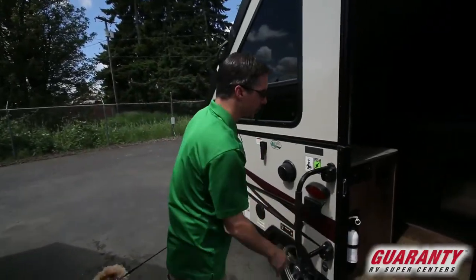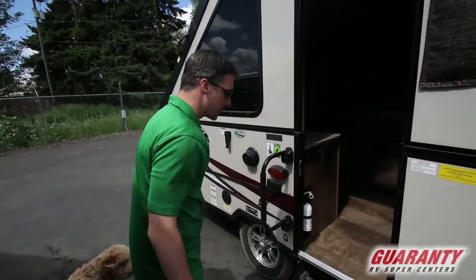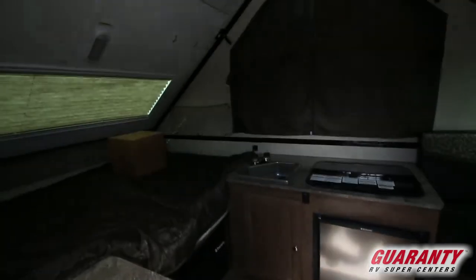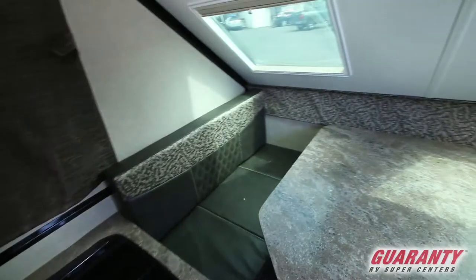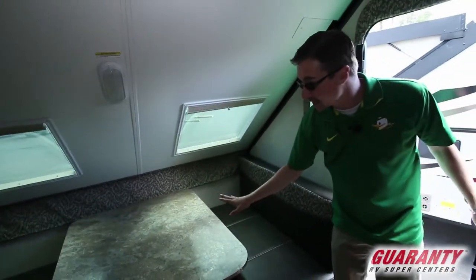As we approach the entryway, you can see we've got a nice grab handle for getting in and out of the trailer. To our immediate right, we've got a fantastic booth dinette here that does break down into a nice sleeping area.